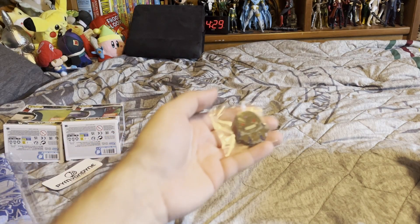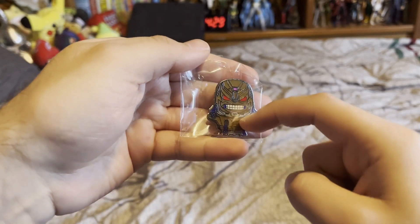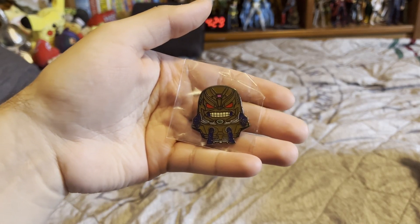Next we have the pin of M.O.D.O.K. I don't really want to open it because you can see it just fine. It's just a tiny M.O.D.O.K. — it's etched, nice details. Ant-Man and the Wasp on the back. You can put these pins on jackets and stuff. I have a bunch of these, though I don't really have any use for them.